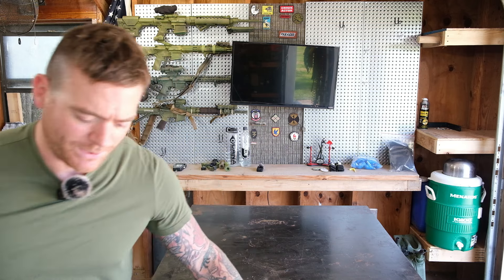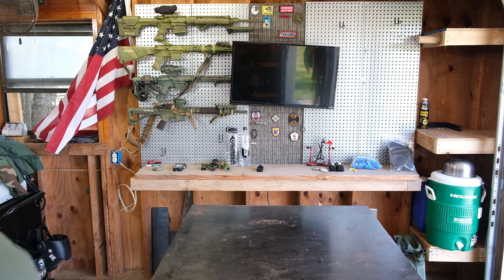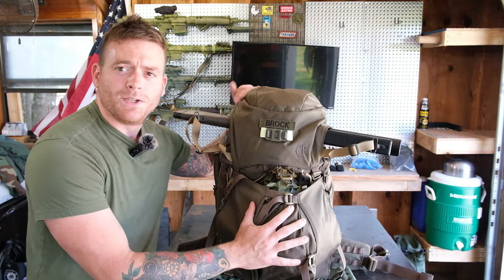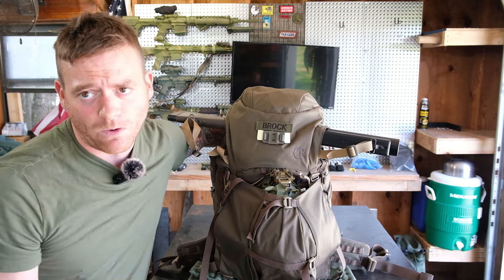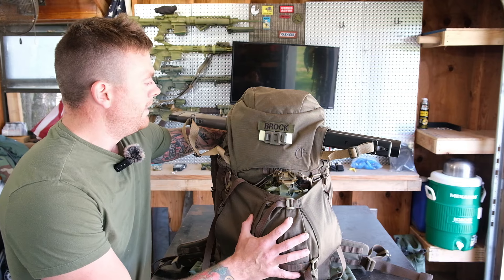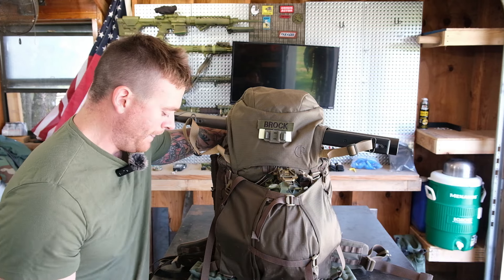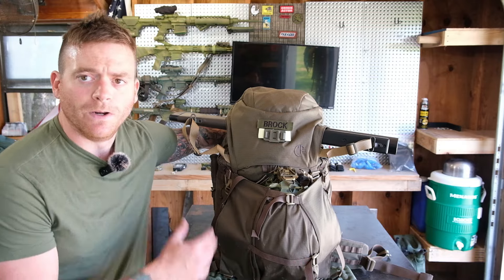What we are talking about today is the Crossfire CF2 rucksack. I would say this is one of the best designed rucksacks I've ever used. I was a holdout on getting Crossfire gear for a while — it is expensive, and I was trying out a lot of other stuff on the market. A lot of the guys on our team had Crossfire gear, and I said, damn, that looks well-built. I want to give it a try. So I got the Crossfire CF2 rucksack.